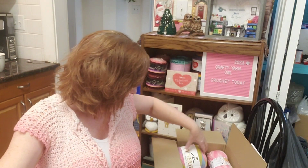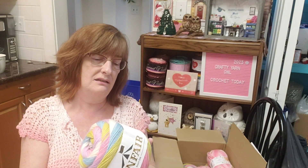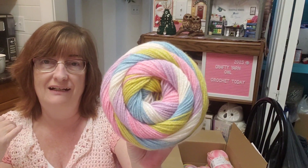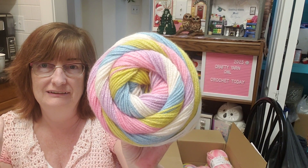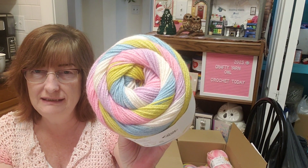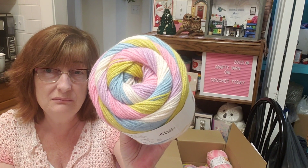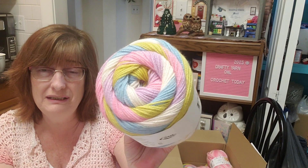I also got another Funfair — this colorway is 008 'Carousel.' Wonderful colors. I could see baby blankets, but you can make whatever you want — I would even make a sweater with that.